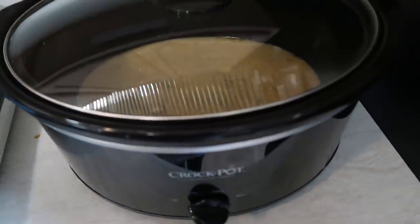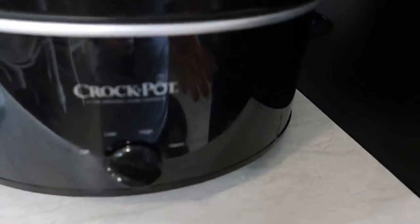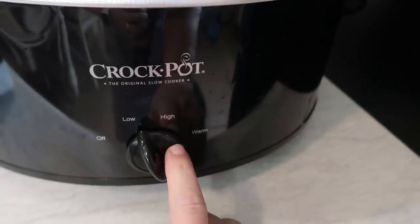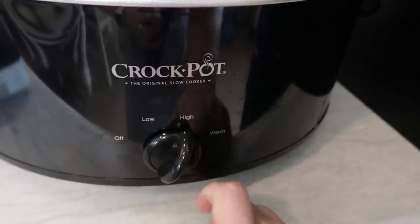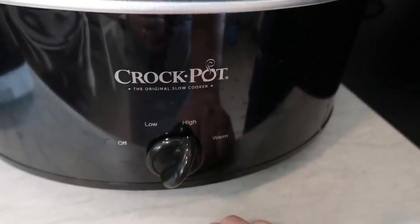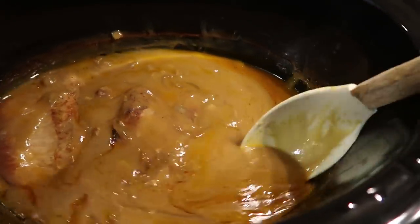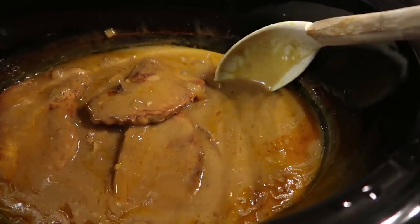Let's get our lid on. For cooking: if you're starting this in the morning, you're going to cook it on low for seven to eight hours. However, I am starting this at lunchtime, so I'm just going to cook it on high for three to four hours. Best thing hands down about crock pot dishes — your house smells amazing.